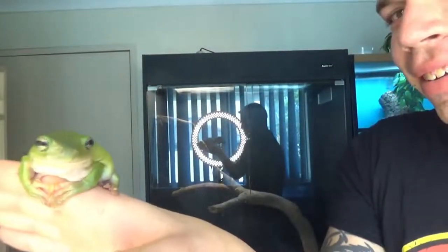Hey guys, guess what? I finally got a frog. Here he is, guys. Isn't that just the cutest little face? I mean, come on. Look at that. So cute.